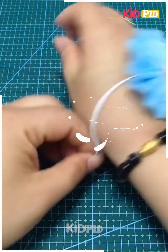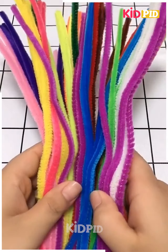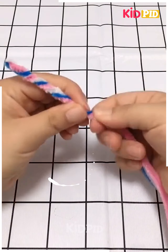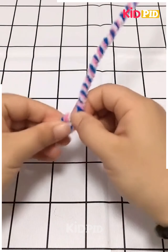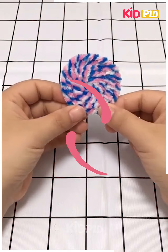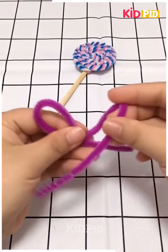Now let's make a lollipop. We take some threads and tie them around a small bendable thing — it can be a metal piece or bendable wires — and it is made into a lollipop shape.